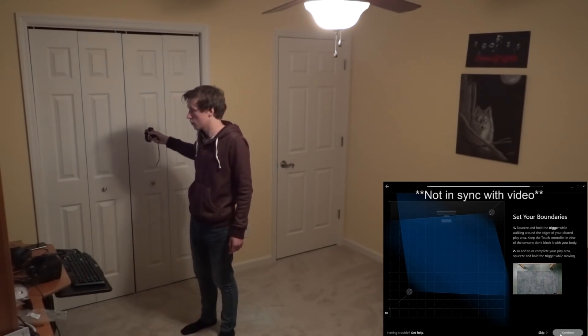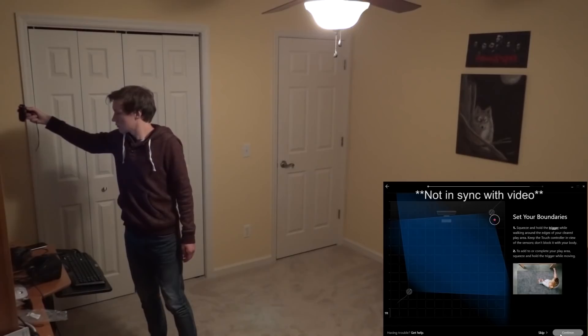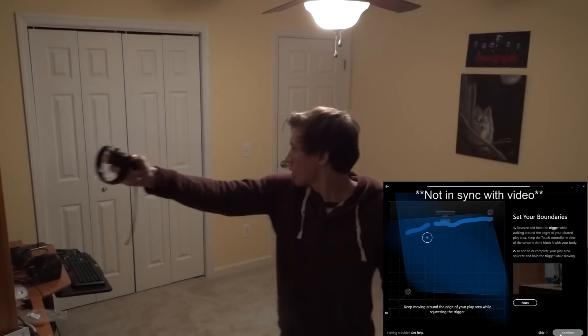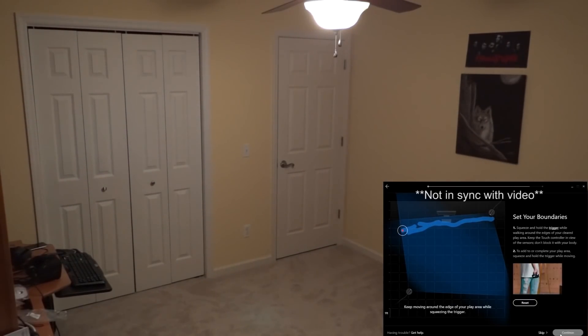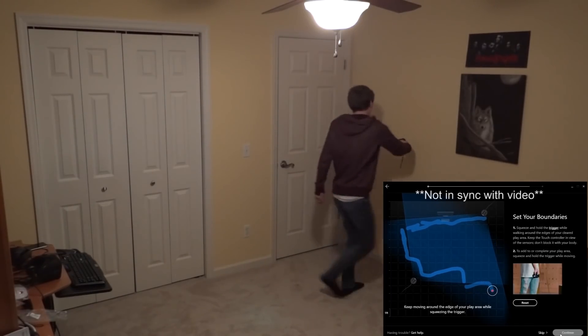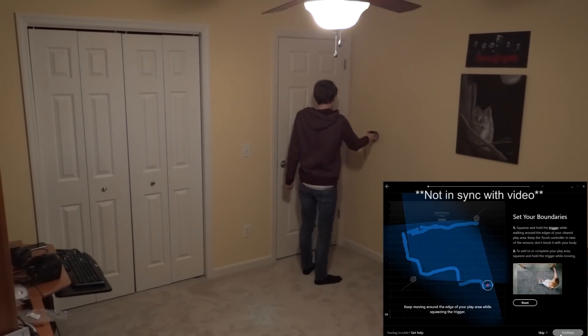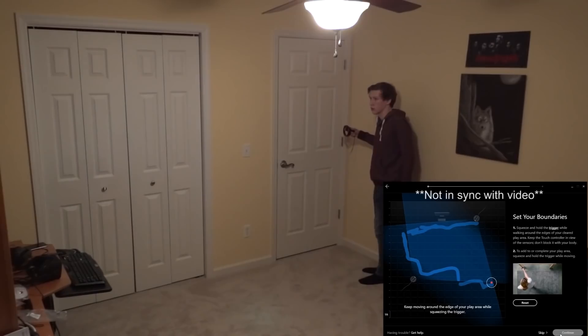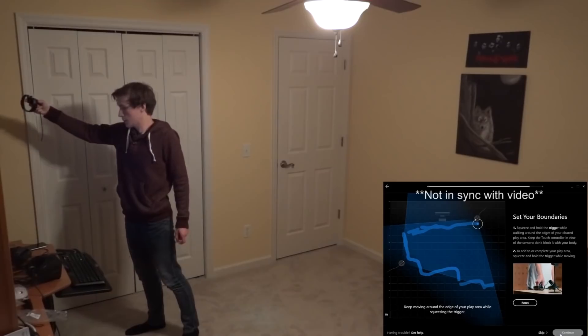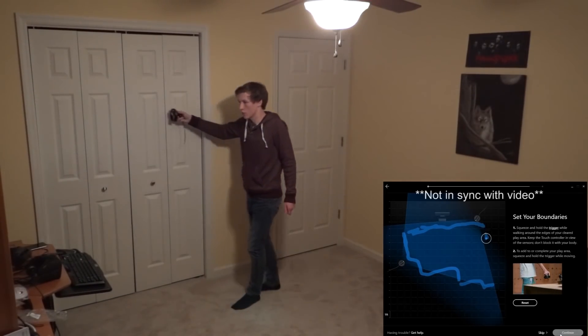Hey guys, this video is going to be a tutorial on how to set up your Oculus Rift for room scale. I'm going to be going over all of the cable extenders I bought and things to keep in mind when setting this up. One thing I want to get out of the way is that Oculus officially recommends a three sensor setup. You can buy an extra sensor on their website — one comes with a Rift, one comes with Touch — but in this video I'm only using two cameras and I find it actually doesn't make that big of a difference.